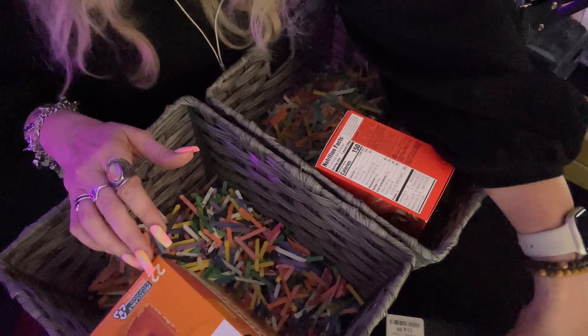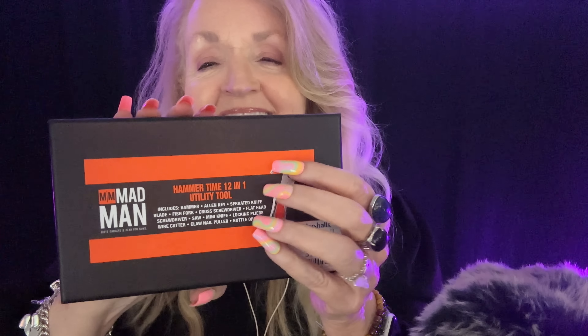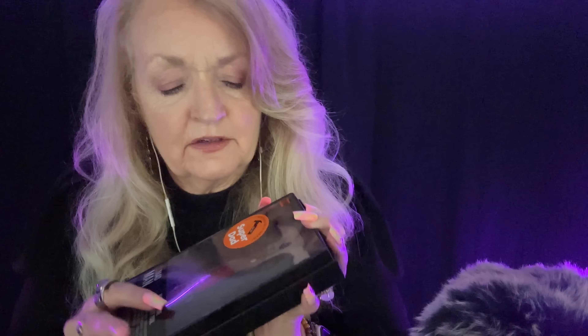I got them both this Hammer Time 12-in-1 utility tool. This is from Marshall's — it was $14.99. It's a utility tool that has a hammer, a cross screwdriver, a flathead screwdriver, a saw, a mini knife, locking pliers, a wire cutter, a claw nail puller, and a bottle opener. It's got everything.